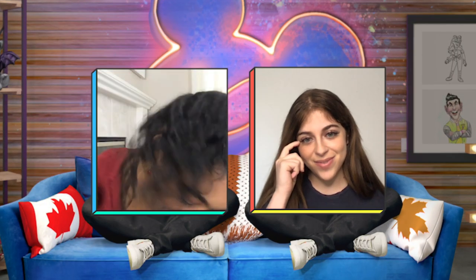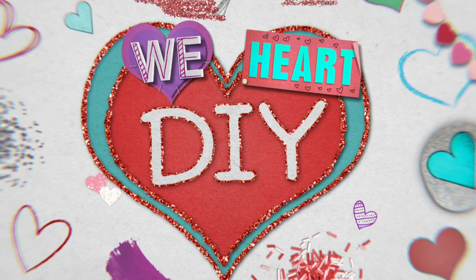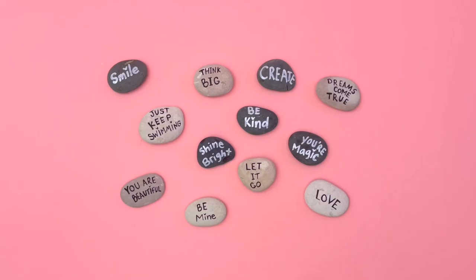Yes, because it is time to be crafty with Chandler and me. Got it. On this episode of We Heart DIY, we're crafting love rocks! Love rocks! Get it? Because love rocks.